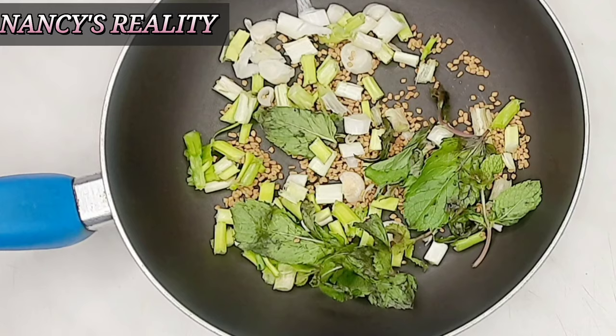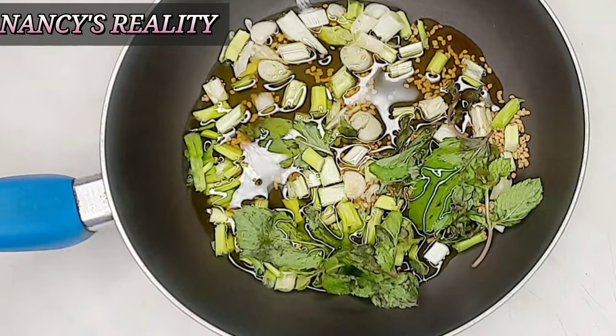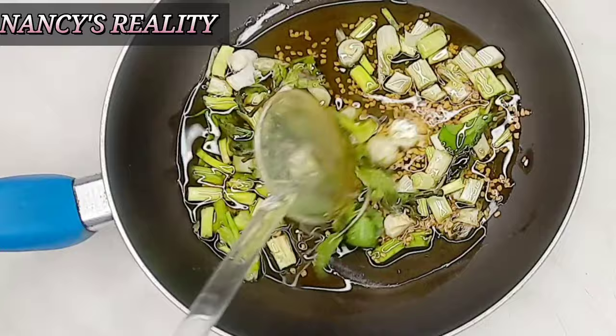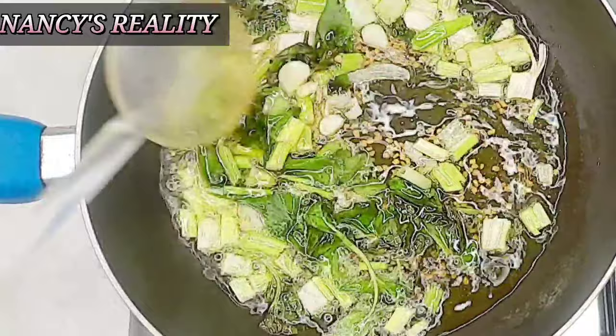I'm just going to mix everything together. After that I'm going to be using my extra virgin oil. Like I always say in all my videos, I don't do my DIY without using extra virgin oil. Extra virgin oil stimulates your hair, makes it shiny and very soft. You can also use any oil of your choice, but on this video I'm going to be using extra virgin oil.